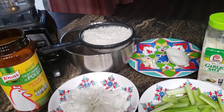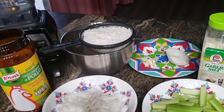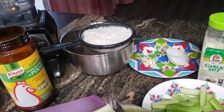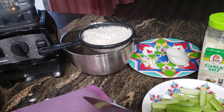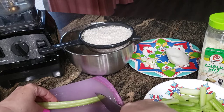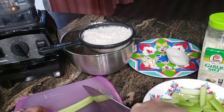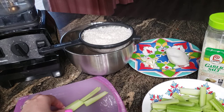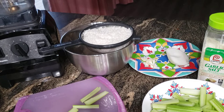Then I take some celery, chop off the ends, and slit it down the center lengthwise. Then I cut it into roughly three pieces, or however your celery fits. They're basically thin slices of celery — they don't need to be perfect.